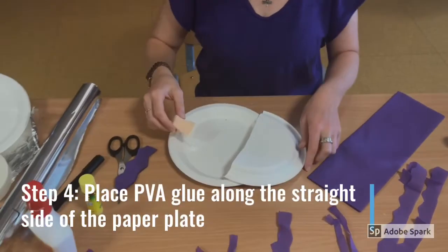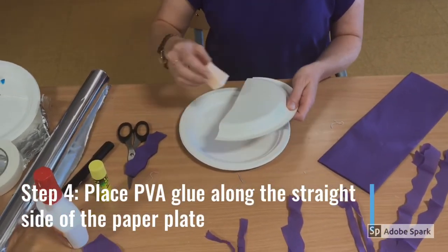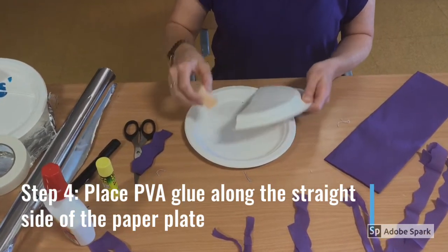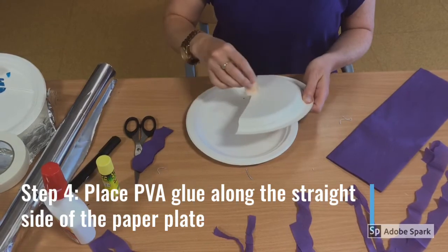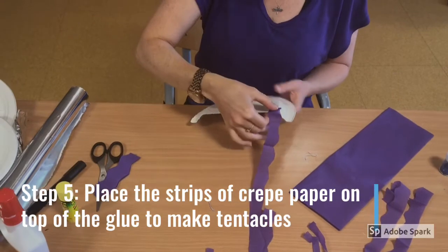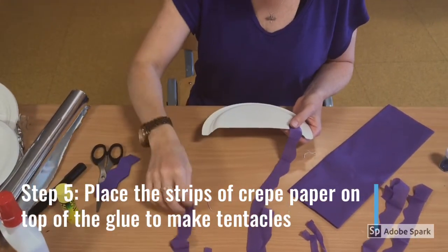Step 4. Sponge some PVA glue along the straight side of your paper plate. Step 5. Place the strips of crepe paper on top of the glue to make your tentacles.